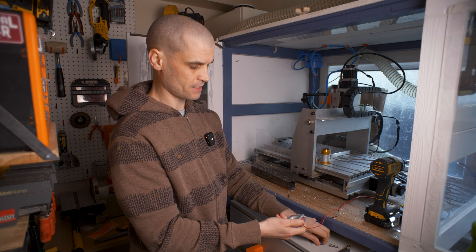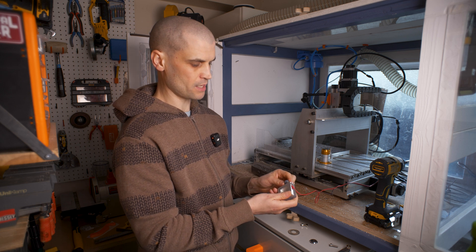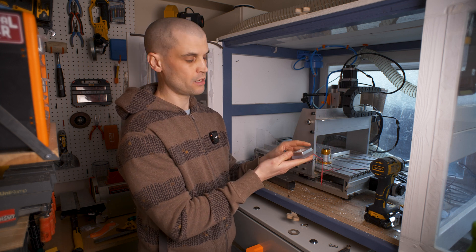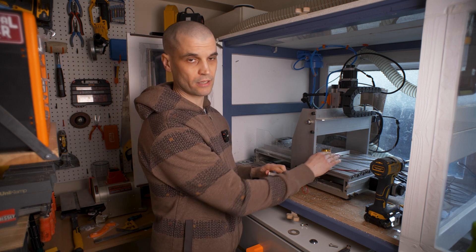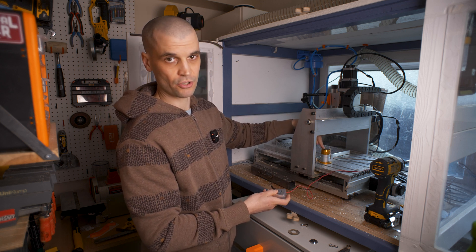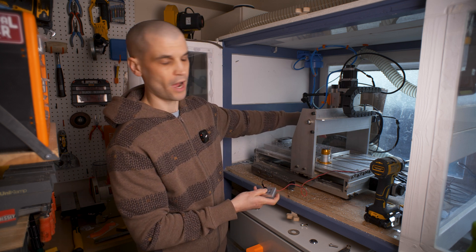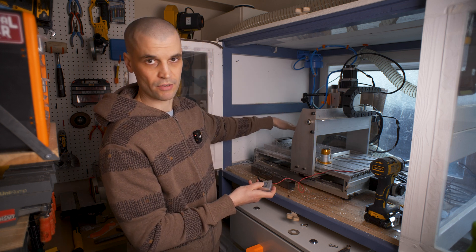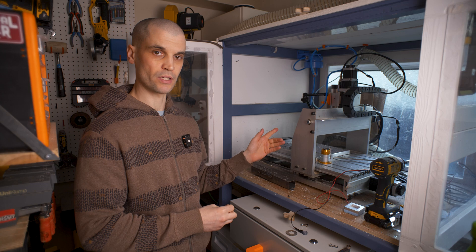I won't go into too much detail of how to get it set up because he does provide documentation and videos on the topic, but basically what you need is two tool setters. You need a plate that you put onto the part — this will touch off and measure the Z height on the part — and then you need a permanent tool setter. Once it has measured Z zero on the part it moves to the permanent position, touches off, and you have your offset. From then, when you do tool changes with a new end mill at a different height, it touches off and calculates where it needs to be to get the Z zero correct. Let me get a part set up in the machine and I'll show you the tool change working.